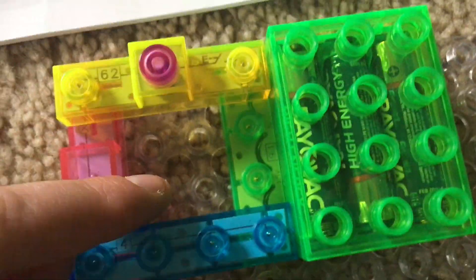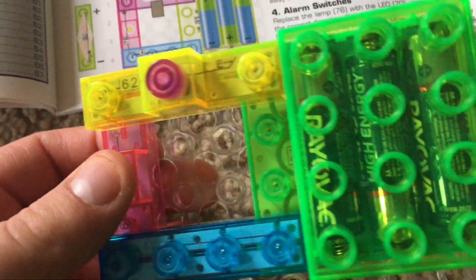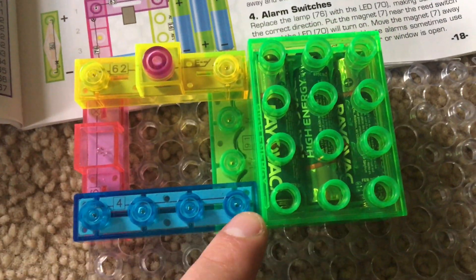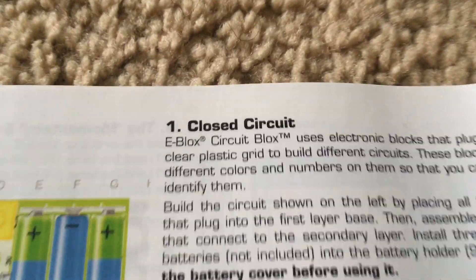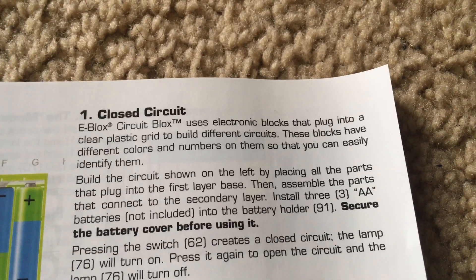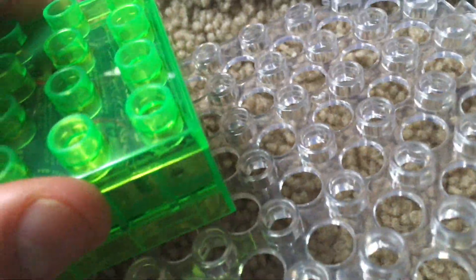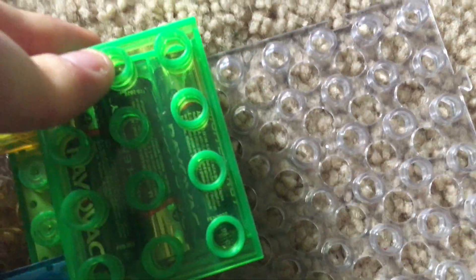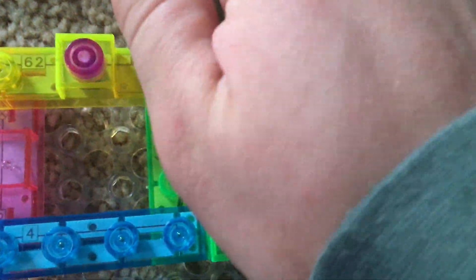You have the battery holder and the lamp on level 1, and then you have the press switch and a 4-wire on level 2. Here are the instructions on how you can assemble them if you want to see them. Now, make sure that the battery cover is secure before using them. This is a cover that goes over to protect the batteries, and it's highly recommended that the cover is firmly shut.